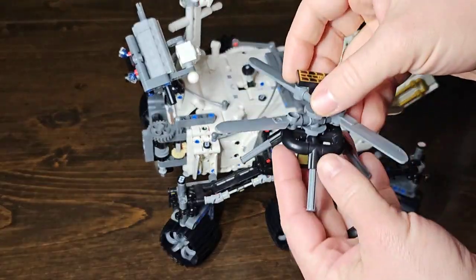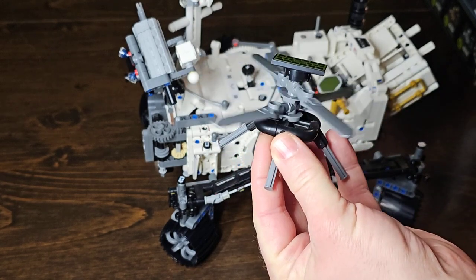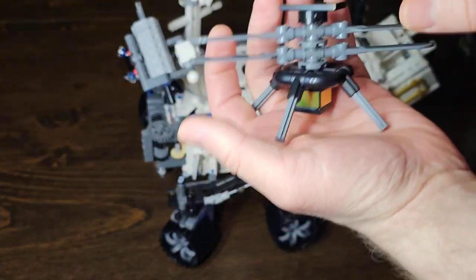So first you get to build the little drone with the spinning blades. It was pretty cool. This part was actually really easy.